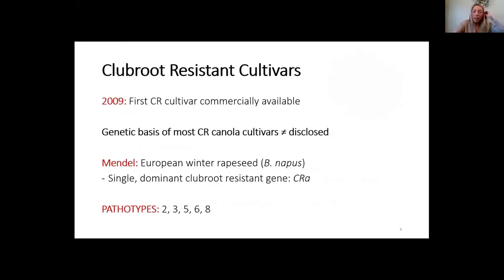Club root is not new — it was seen on cruciferous vegetables in Canada in the 1920s and on oilseed crops in the 60s and 90s, but it wasn't until 2003 that we saw it on canola in western Canada. In 2009 we developed our first club root resistant cultivar that was commercially available. The genetic basis of most club root resistant cultivars is not disclosed, but we assume the first generation cultivars are based on Mendel, a European winter rapeseed cultivar with a single dominant club root resistance gene. Those first generation cultivars provided resistance to pathotypes 2, 3, 5, 6, and 8.